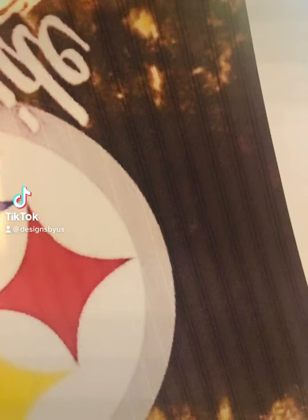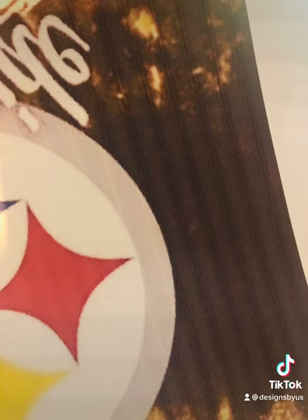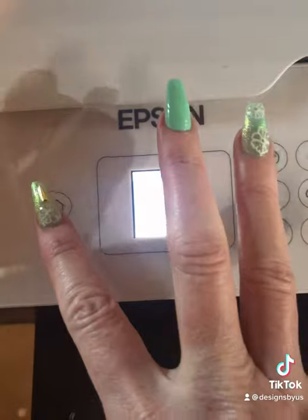If you're doing sublimation and you're getting these lines, and you have done a printhead cleaning and it is continuing to happen, you need to do what is called a power clean.